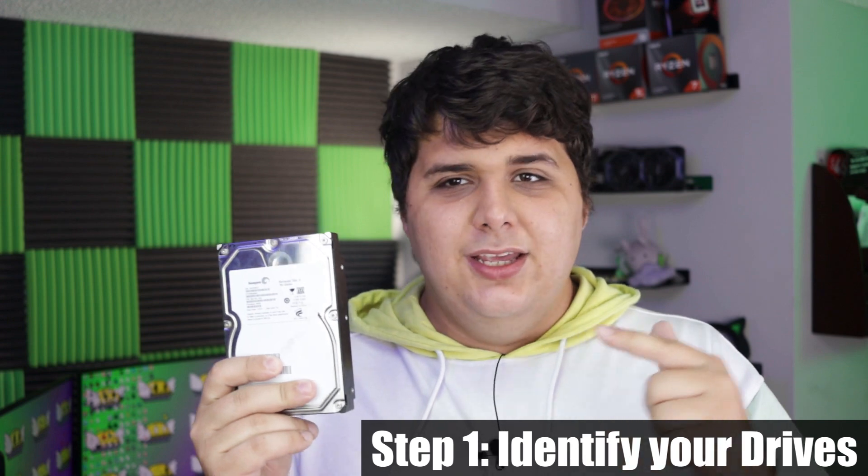Before you jump in and start installing Pop, Ubuntu, or any other Linux distro, you're going to want to do just a little bit of research to make your life easier. Looking at this hard drive, I don't think you'd be able to tell me what its name in your BIOS actually is — because your BIOS does not use the same name that Windows does. That's a feature of Windows that allows you to name and map drives, but your BIOS doesn't see that name. You need to know your drive's actual name. This drive is the ST-3750528AS.